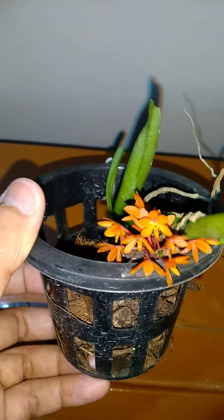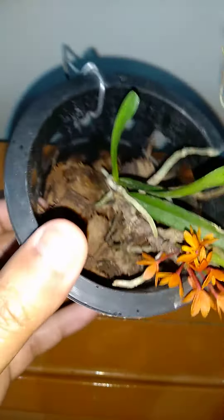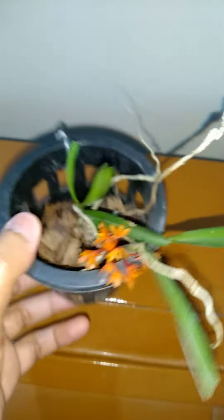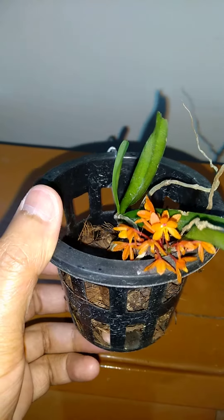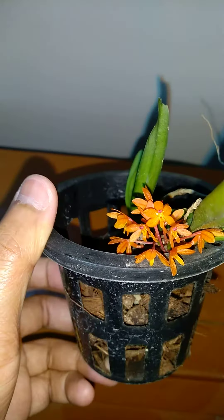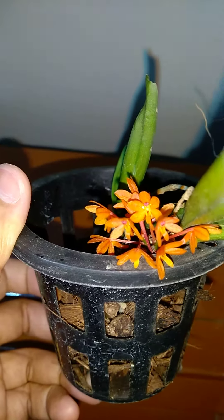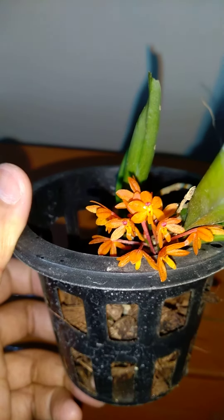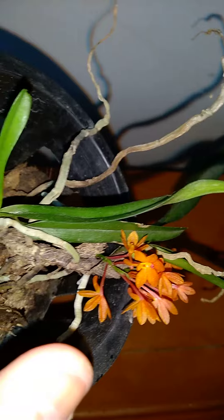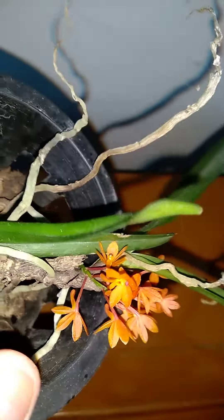Hello everyone, today I am going to talk about this plant — it is an orchid. This is Ascocentrum ampullaceum var red. The color is red, and the flowers are really tiny. It is the last stage of this flowering bunch, a tiny bunch.